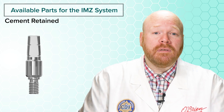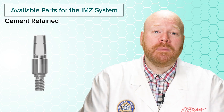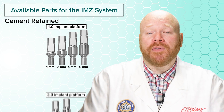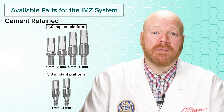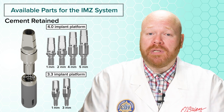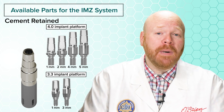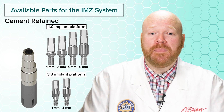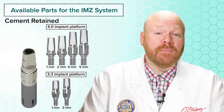The abutments are cylindrical with one flat side and a uniform margin height. For the 4.0 implant, it's available with margin heights of 1, 2, 4, and 5 millimeters. And for the 3.3 implant, it's available with just two margin heights of 1 and 3 millimeters. These abutments have integrated screw threads instead of a separate screw, so when you place these in the implant you'll be rotating the entire abutment to screw it into place. They also don't have thread timing, which means that every time the abutment is rotated into place, that flat side could be in a different position.